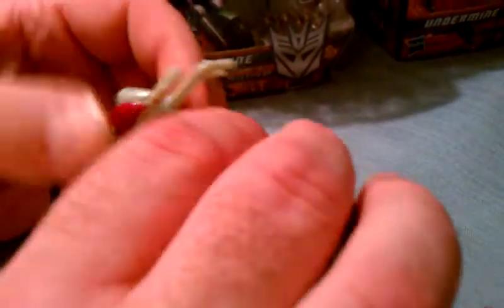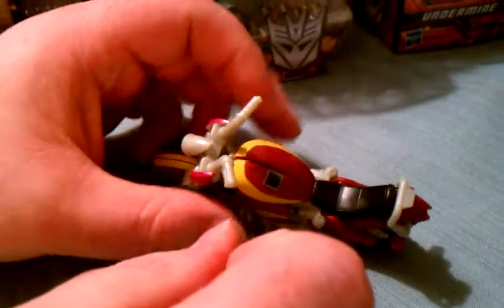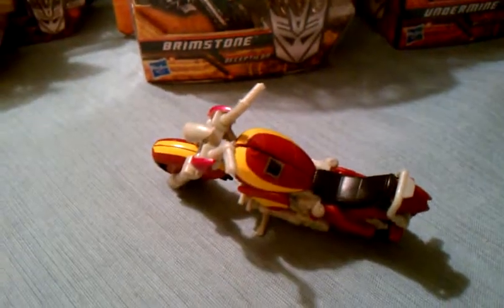I'd also like to give a shout-out to Transformers Fan 300 — I wouldn't have this toy if it weren't for him, so this one's for you, man. Now let's get on to the transformation.